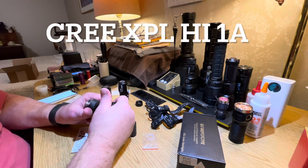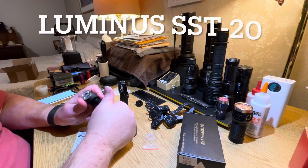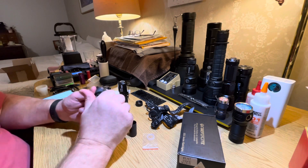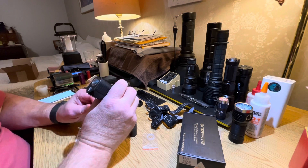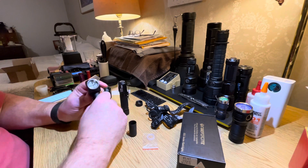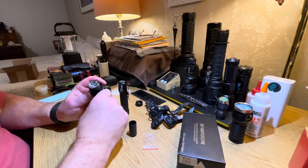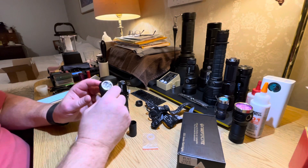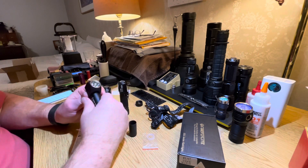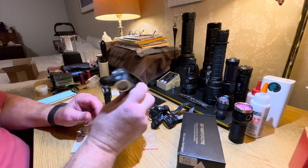You can get the Cree XPL High 1-amp, the Cree XPL High 3-amp, the SST-20, and the Nichia. If you opt for the Cree XPL High 3-amp, I believe the output is 4,500 lumens. For the 1-amp, I believe it's around 3,500 to 4,000 lumens. I opted for the Nichia — it's 2,500 lumens, and I really like the tint and light output of the Nichia.